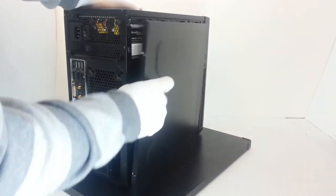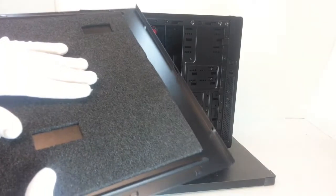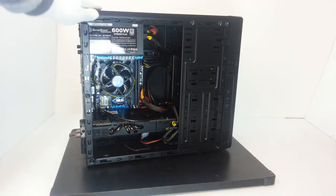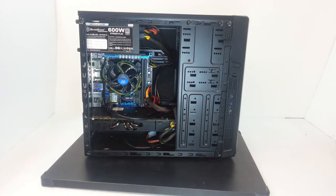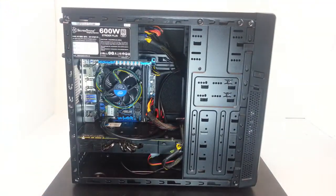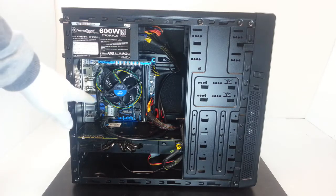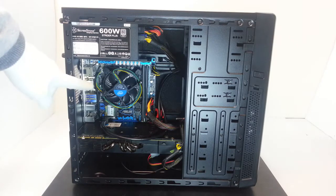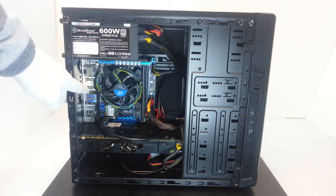We need to pull out the side panel, which has an installed noise absorption system as you can see here. So let me show you these units better. About compatibility, we can install a micro-ATX or a mini-ITX board.